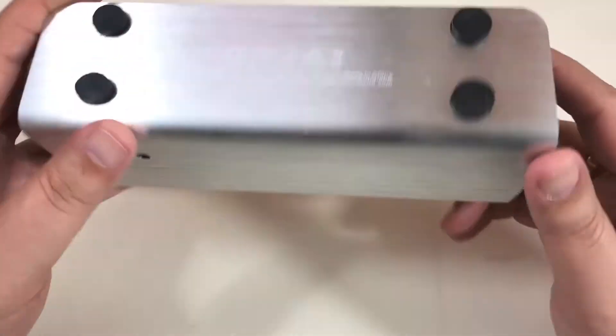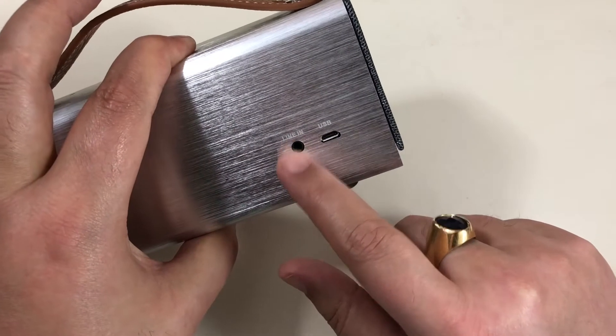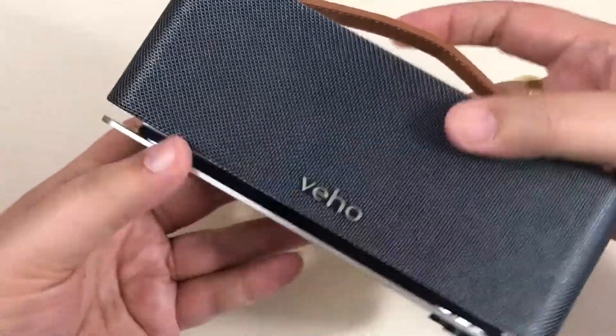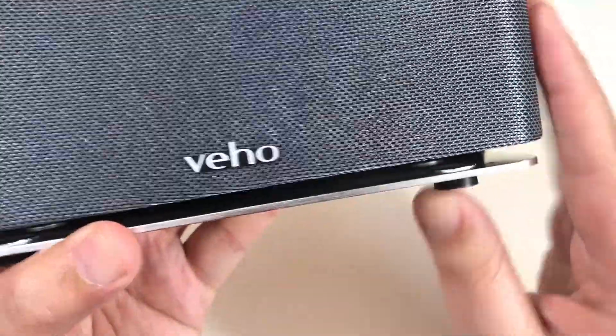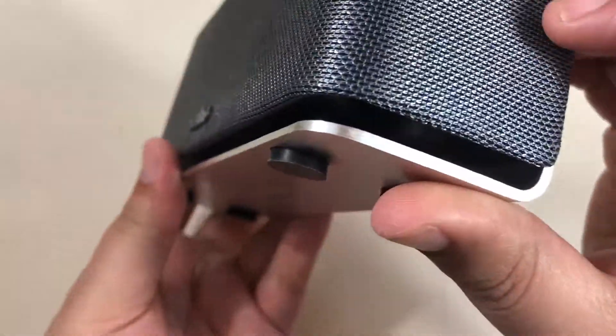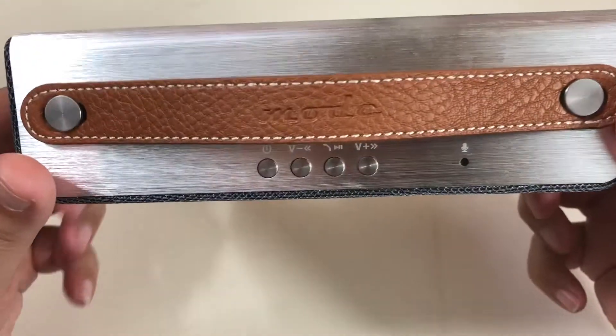Elle est tout en métal à l'arrière. Vous avez d'un côté l'entrée jack vers jack, et de l'autre l'entrée pour recharger en USB. L'avant par contre c'est du tissu — on dirait du métal comme ça, mais c'est du tissu. Tout le devant et les côtés sont en tissu ; il n'y a que le dessous, l'arrière et le dessus qui sont en métal.